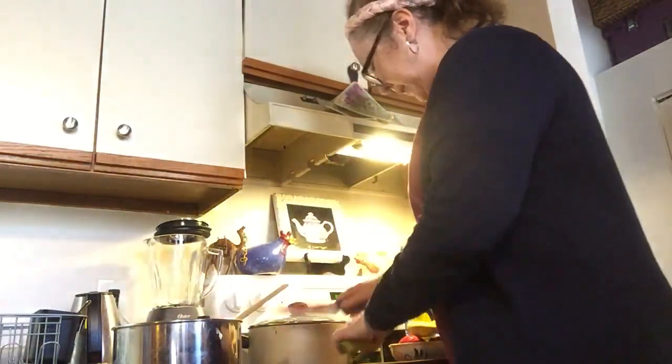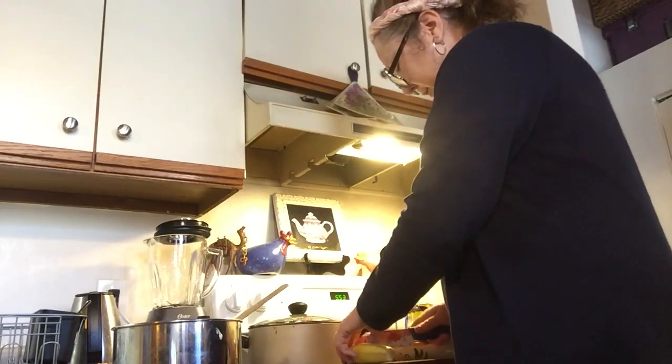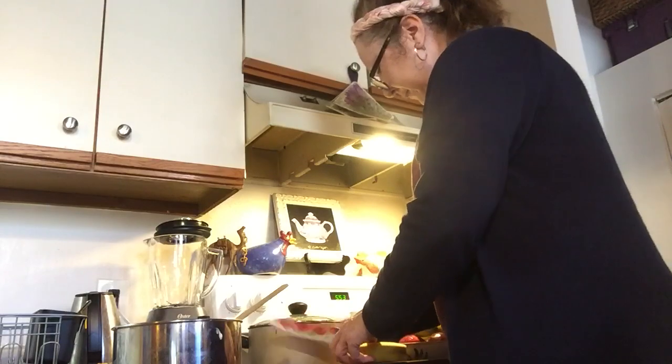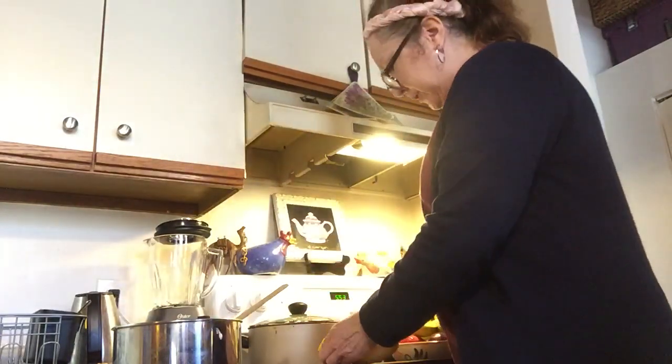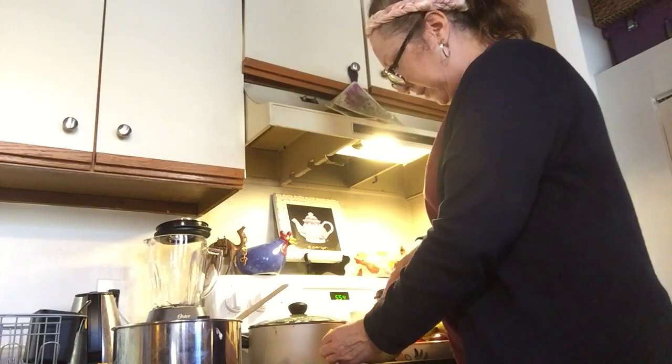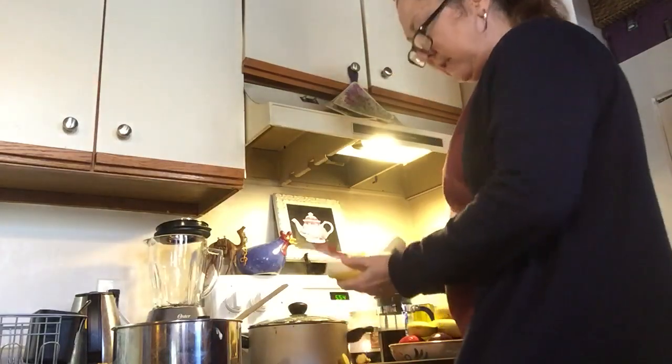We're going to put the whipped cream aside. I'm going to take another fresh banana, cut the ends off like I did before with a regular kitchen knife, cut a little slit in the skin going down the front, open it up, and then cut the banana slices into the pie filling.